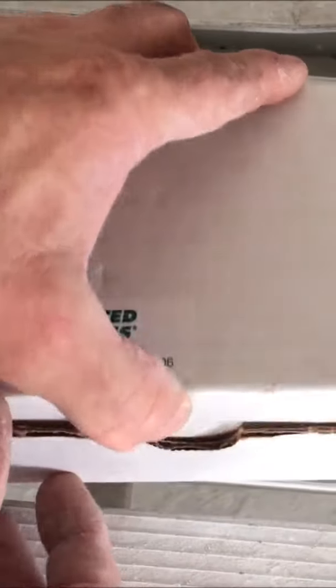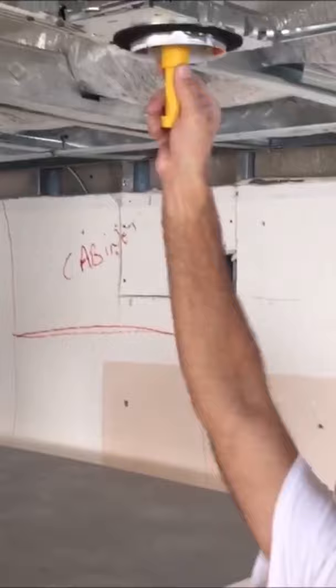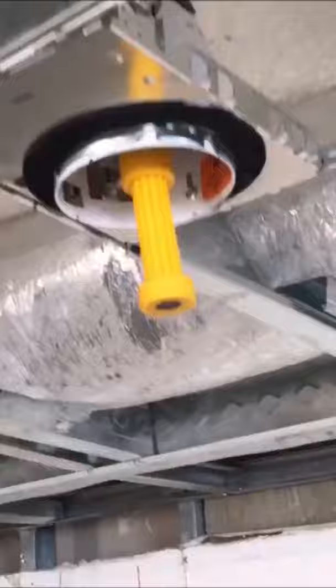Hey, Paul Peck here again. I picked up a pretty cool tool. You're not going to have to measure anything to be able to cut your can lights on new drywall. All you got to do is screw in this pin that has a magnet down at the bottom, and it also retracts when you put the drywall up.